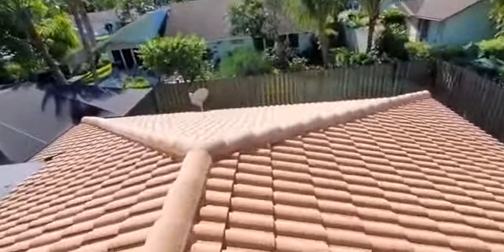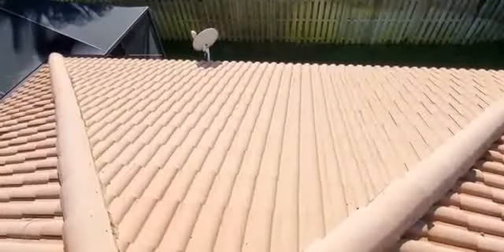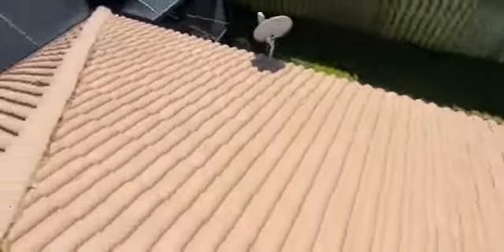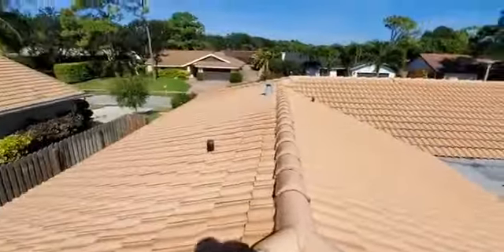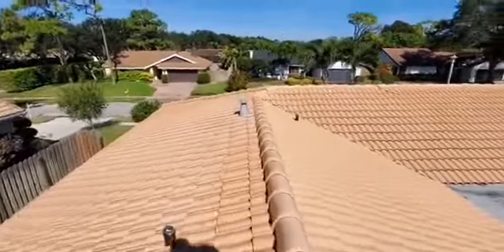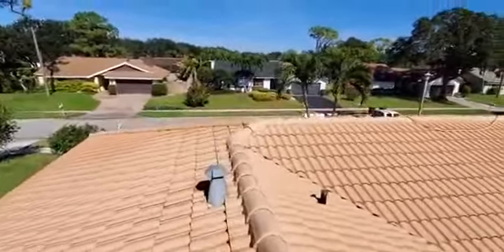And you get a two-year warranty. Check over here — this is the actual clean spot, it's dry. That's the actual color of the roof right here, the tile. It's amazing how much a pro can make a big difference on the appearance of your home and its value.